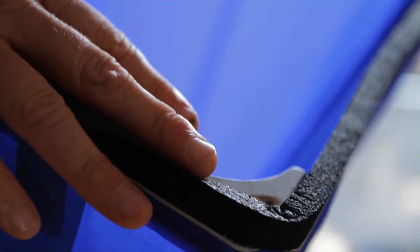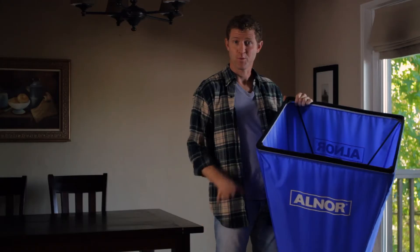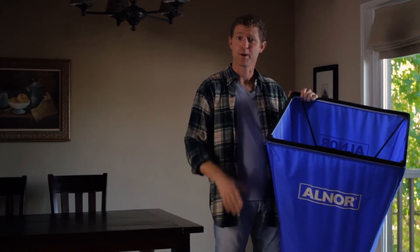This foam edge is what seals the hood when you press it over the vent. What's nice about this model is that it's light enough so you can carry it around and use it yourself.